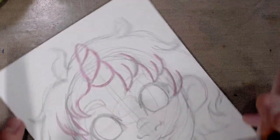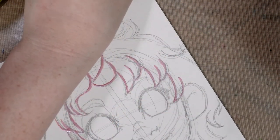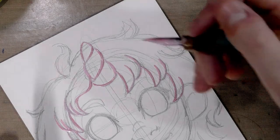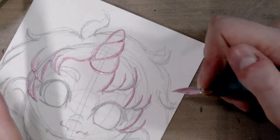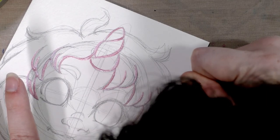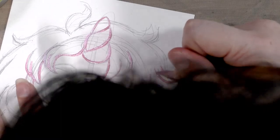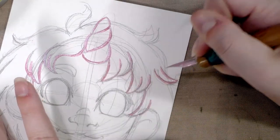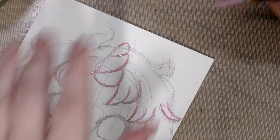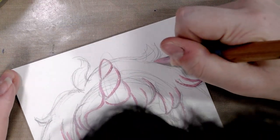Now as I'm inking, this is actually laying down a very thick line that's going to take a while to dry. So what I'm going to do is ink her hair and then step away, because I'm putting down a very thick line here. I'm going to step away and let that dry and then come back and continue working, so I'm going to work on this piece in stages.